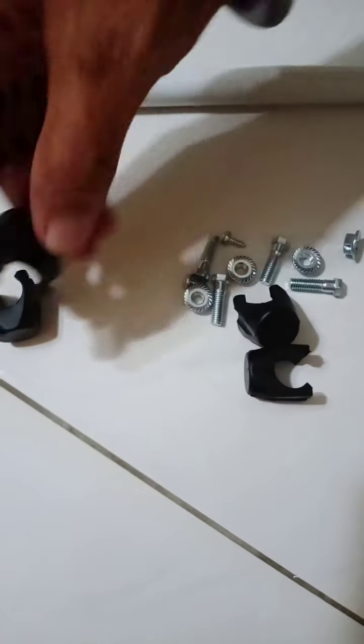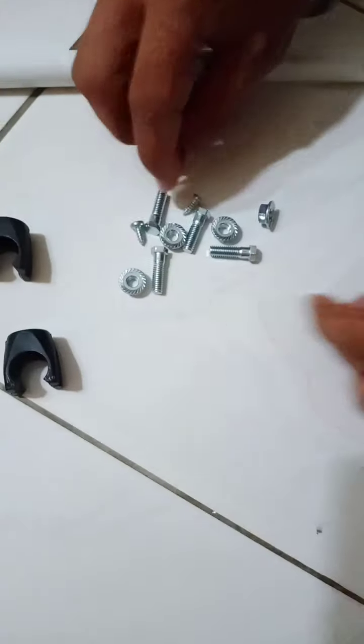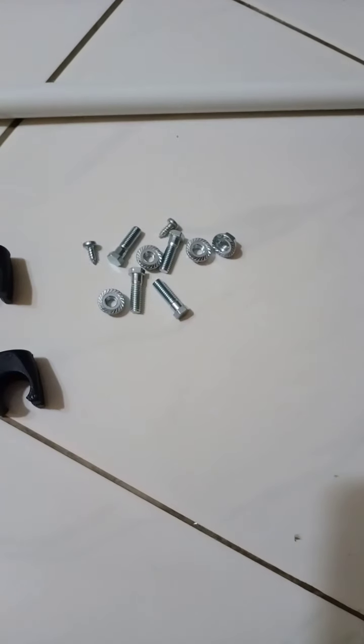This one has all the screws visible. This one has 4 covers that cover the screws, so it looks nice — 1, 2, 3, 4. Here are the 4 sets for the 4 legs.